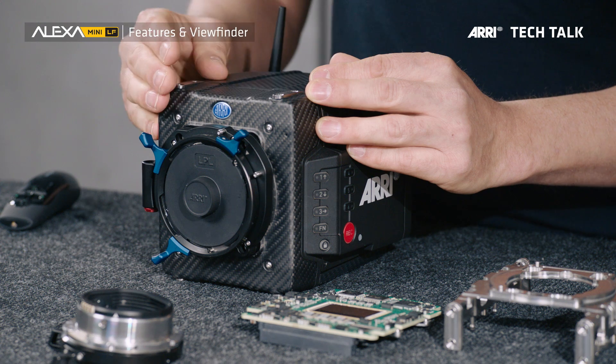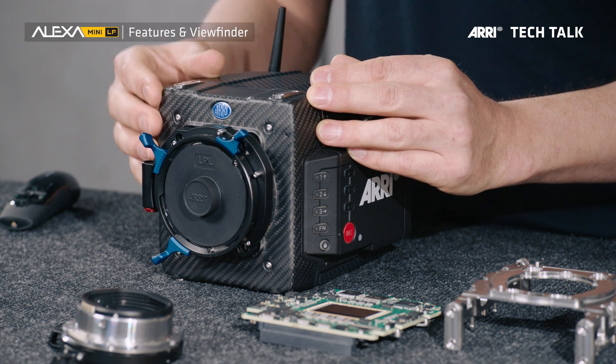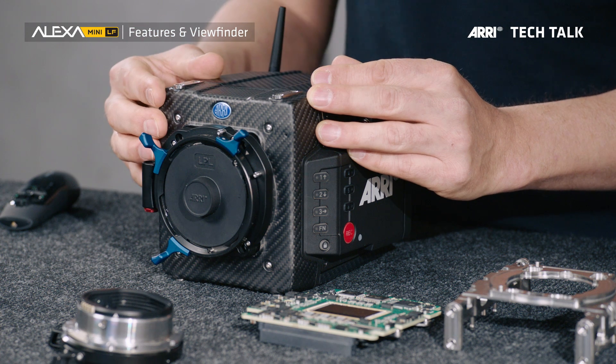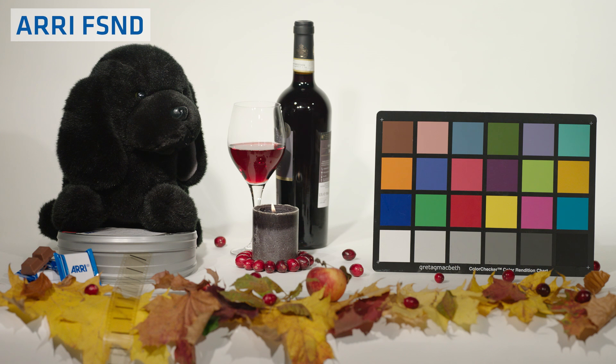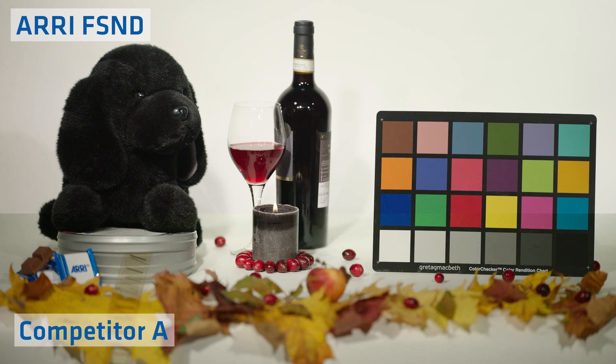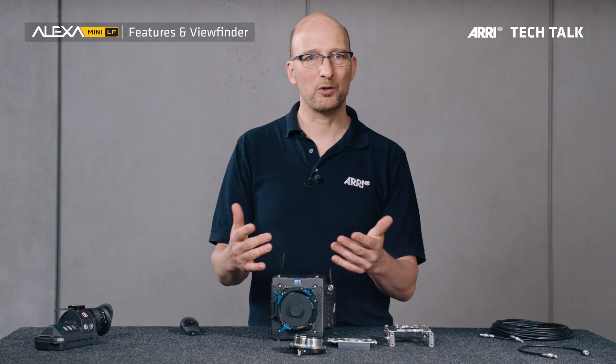The camera has three internal motorized large format FSND filters. FSND stands for Full Spectrum Neutral Density, which means that even at higher densities, you do not get any color shift in your image. They come in ND 0.6, 1.2, and 1.8 — that's a two-stop difference — making it very easy to calculate your change in exposure on set.